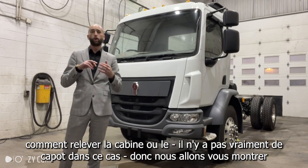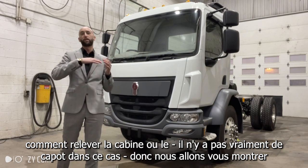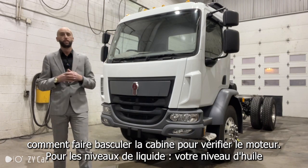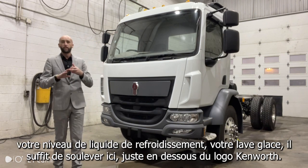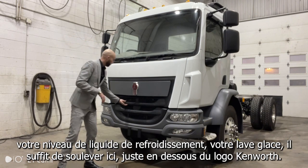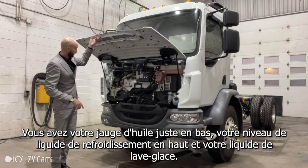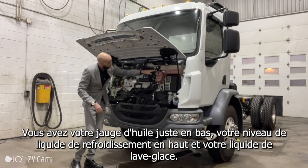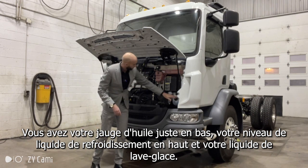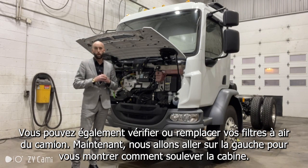It's not really a hood in this case — we're going to show you how to open the cab to check out the engine. For your fluid levels: your oil level, your coolant level, your washer fluid — simply lift right here just below the Kenworth logo. You have your oil dipstick right down here, your coolant level up here, and your washer fluid. You can also check or change your air filters for the truck.